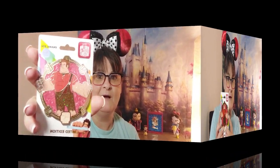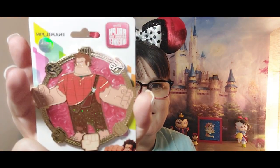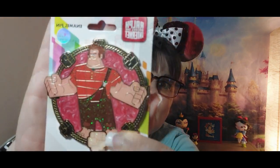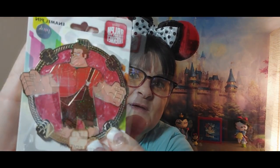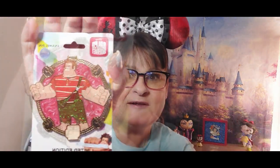Let's see which character it is. I never really got into the movie, but I love this pin — isn't it amazing? This is most definitely a keeper. Look at the glitter and the Marvel background — I call it the Marvel background. It's glitter, glitter, glitter, and as all of you know, I love glitter.